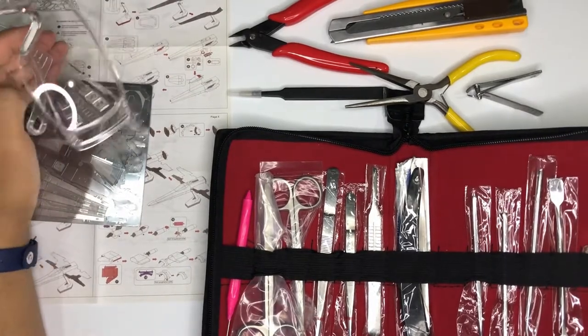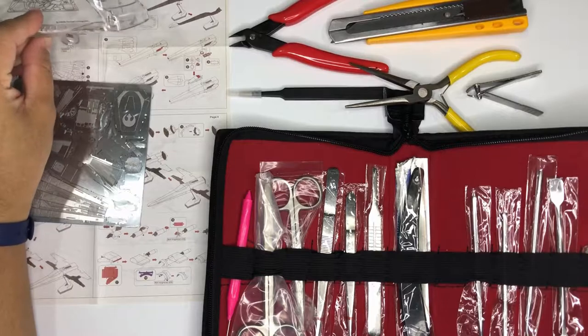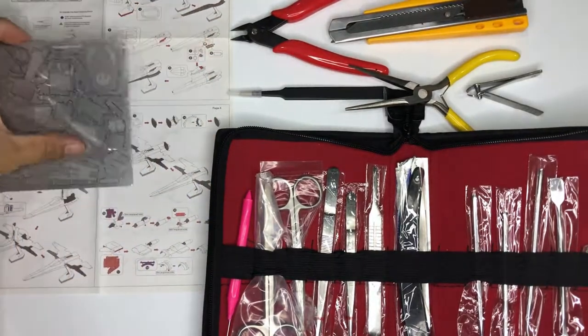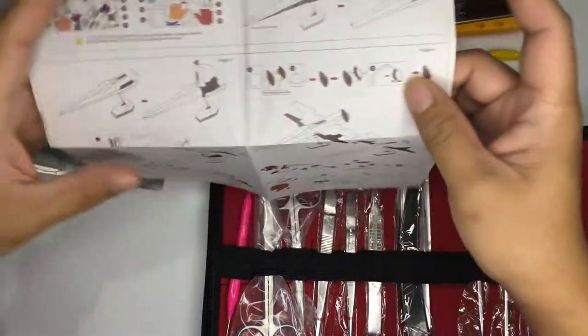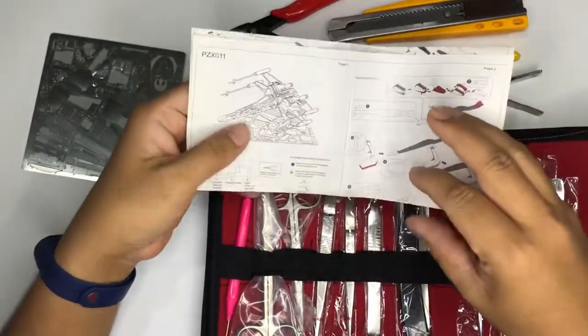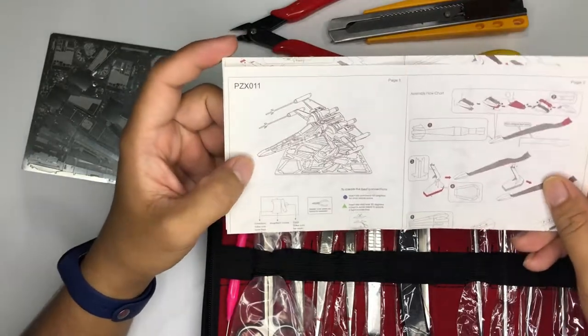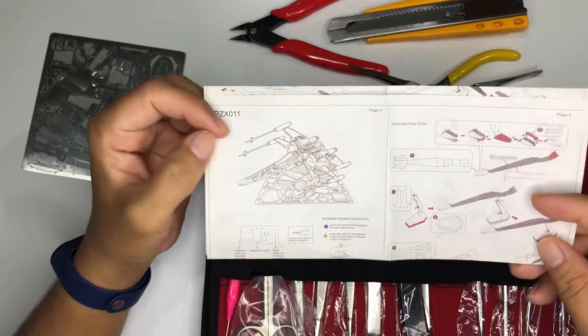Hello, good day. Welcome again to another episode of 3D Metal Model. In this assembly, we are now going back to the force. We are going to assemble the X-Wing Starfighter by Demi Long.